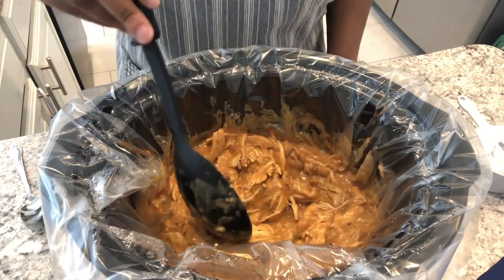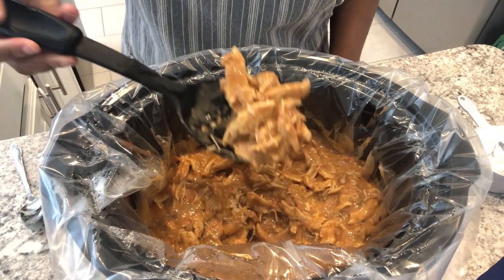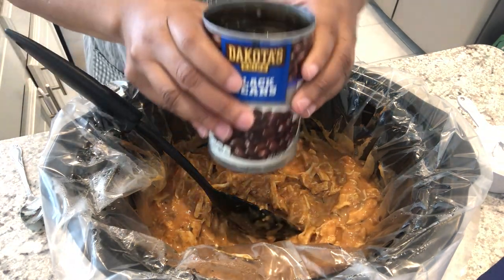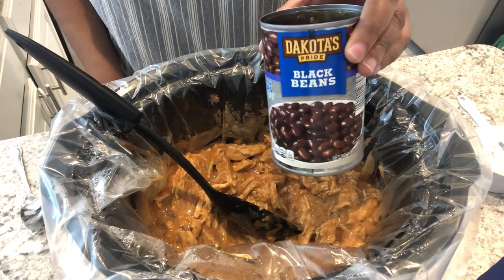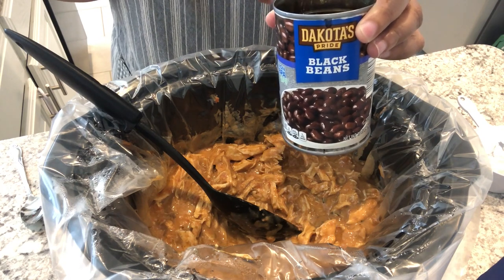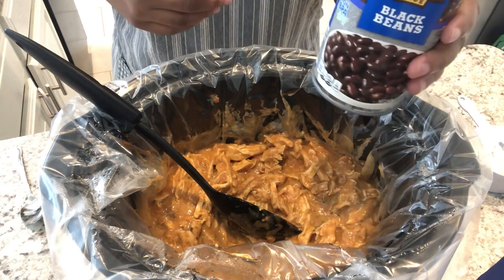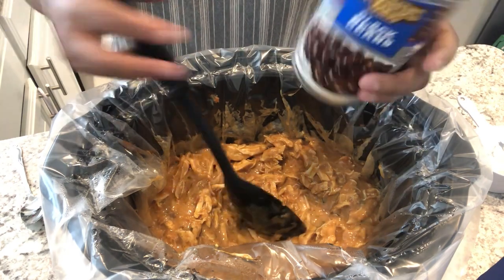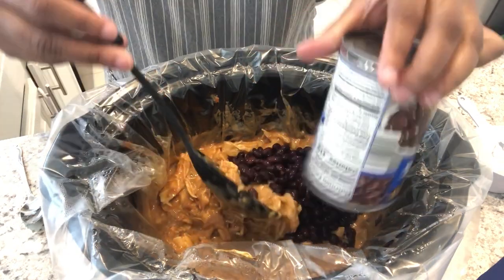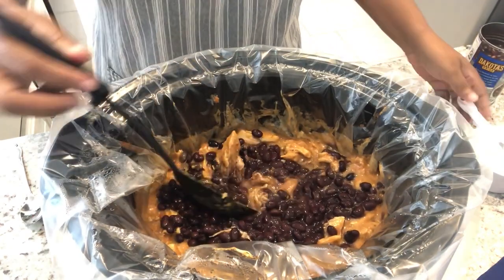My chicken cooked for about four hours. I took it out of the crock pot, shredded it, and put it back. Next I'm going to add a can of black beans. The recipe calls for adding these to your plate, but that never made sense to me, so I drain the can of black beans and just add it to the crock pot. Black beans are optional, of course.